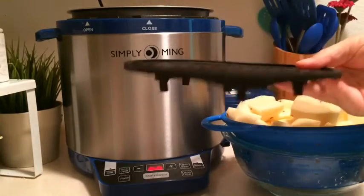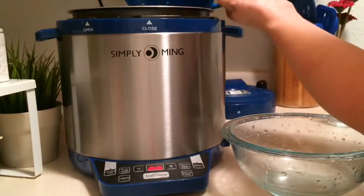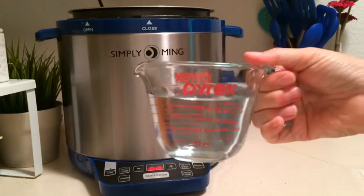I still have my silicone tray in there — don't need that. So we're going to go ahead and just put the potatoes in, and believe it or not, you don't need much water when you do this in a pressure cooker, which is great.